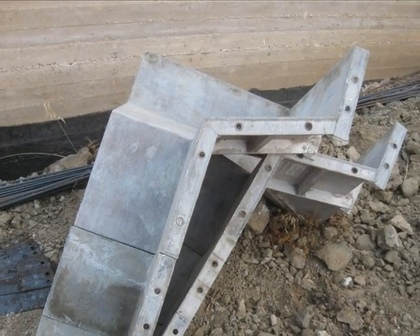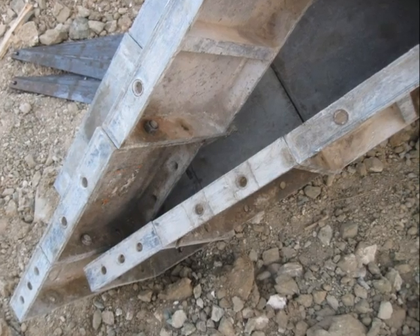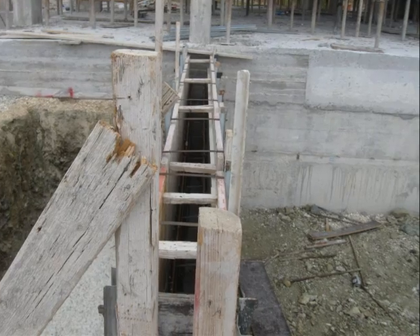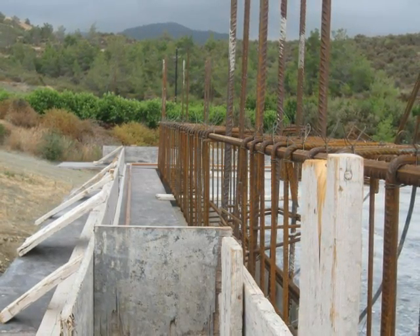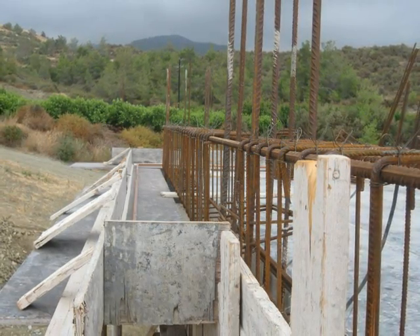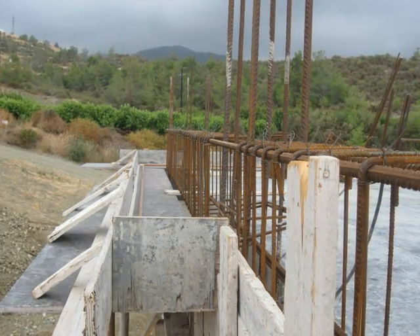These are one or two more formers you can get to create steps into a pool. Just showing a bit of detail on the soffit area on the side of the roof, just with some little struts to hold that in position. And then plastic plugs to make sure you leave the gaps for electrical wires to come through.